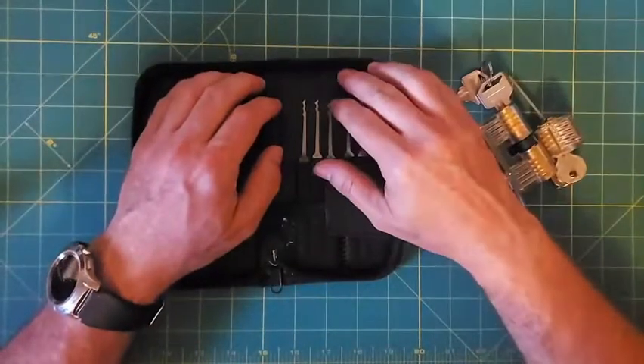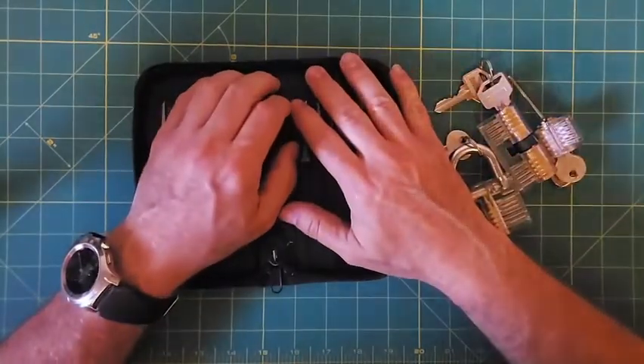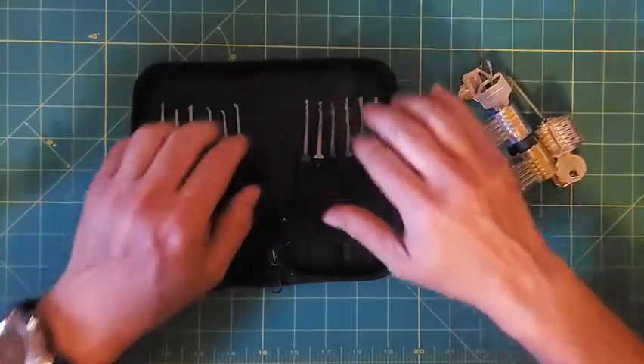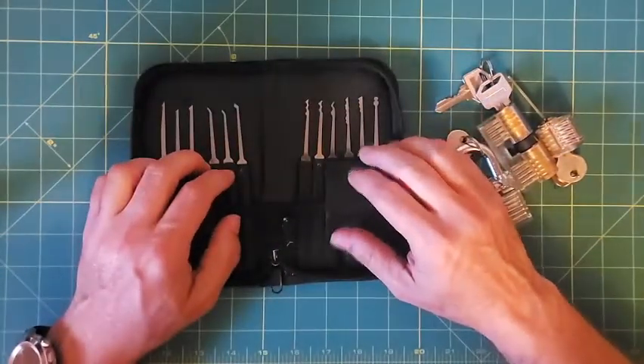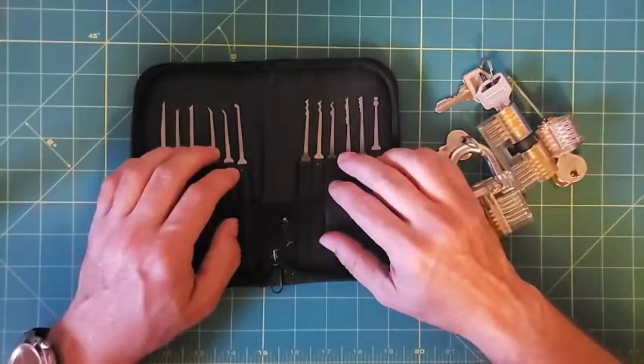Hello everybody, my name is Steve and today I would like to talk about how I got into a new hobby of mine called locksport or lock picking.